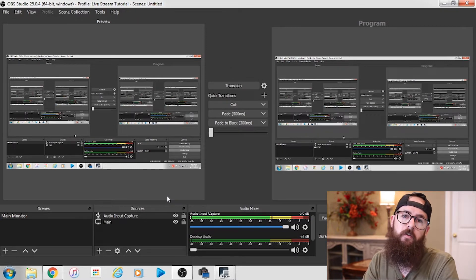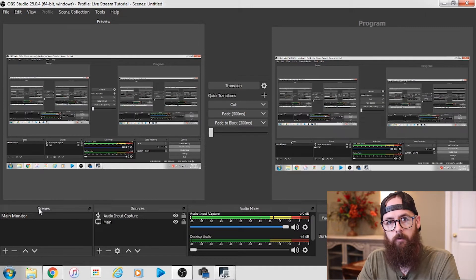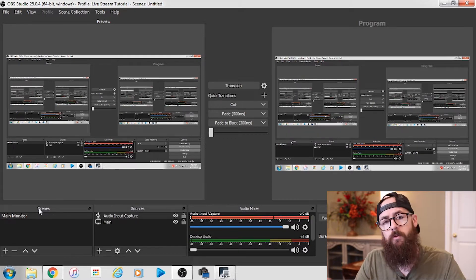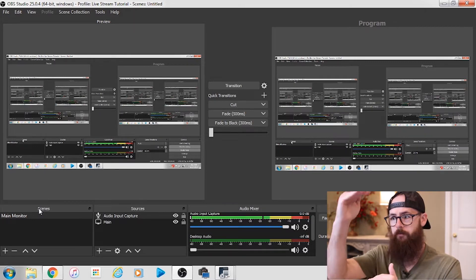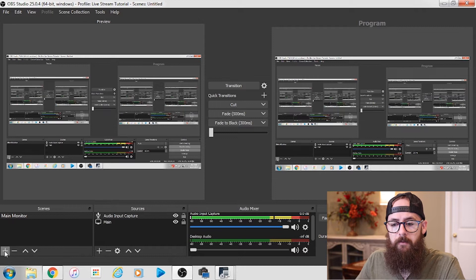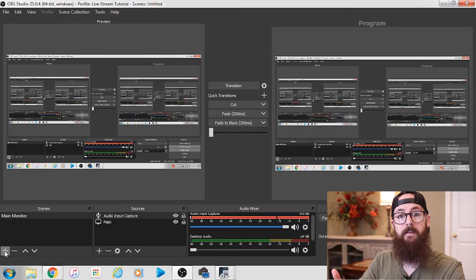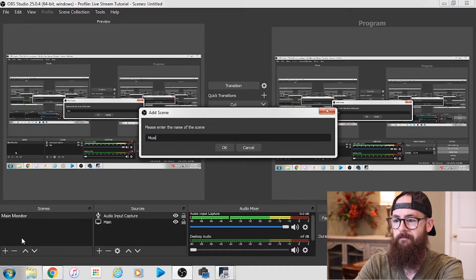This is probably the hardest part about setting up this live stream with a camera. On the left side you'll see where it says Scenes. I like to think of scenes as a schedule. If you're used to any type of presentation software such as ProPresenter or EasyWorship, you should be familiar with a schedule — it's just the flow of events. You can build the scenes over here, name them, and within each scene put in what you want. So I'm going to build one for when the guitarist is playing and singing. I want to show that feed. I'll click the plus down here and call this scene 'Music.'